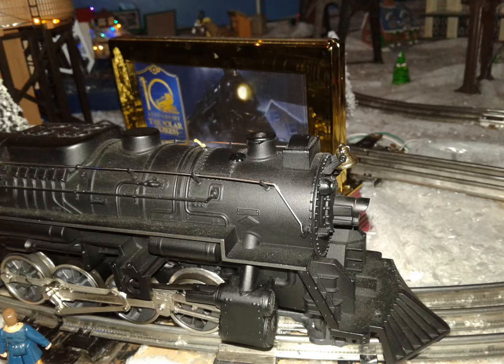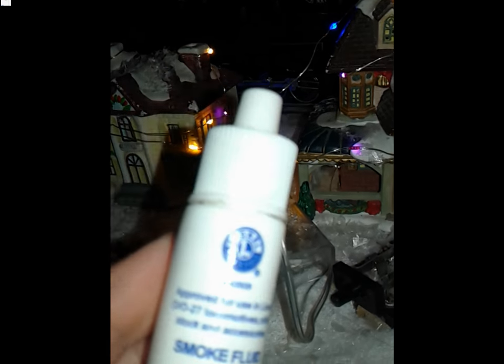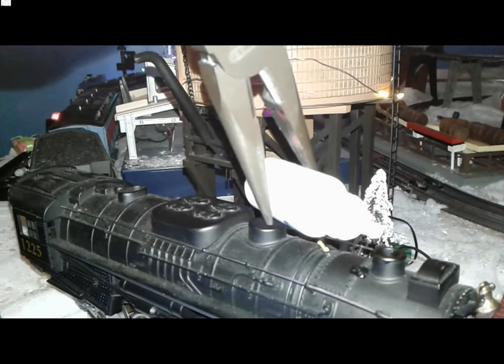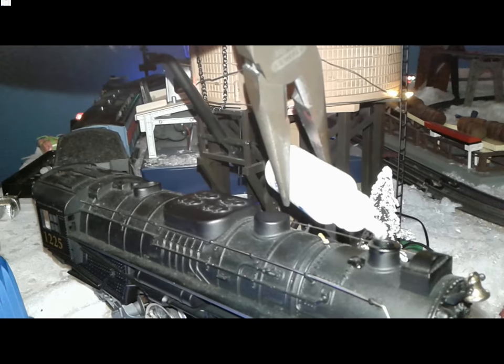Like most Lionel steamers, this train comes with smoke — and boy, it's a pain to squeeze the smoke bottle that this set comes with. Are they trying to make it child-proof or something? I'm going to need some pliers to squeeze this. Come on, get out!